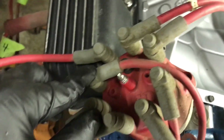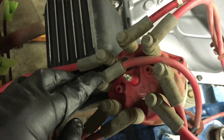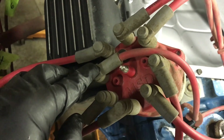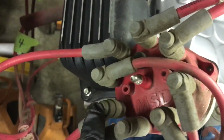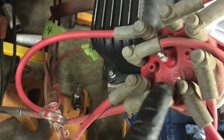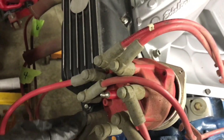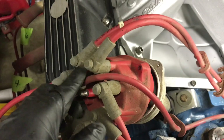So the rotor's pointing right on number one. If you're wiring up the cap, just follow the firing order. You'd go one, eight — that plug wire goes all the way back to the eight cylinder — then one, eight, four, three, and so on. That's the Chrysler big block firing order.